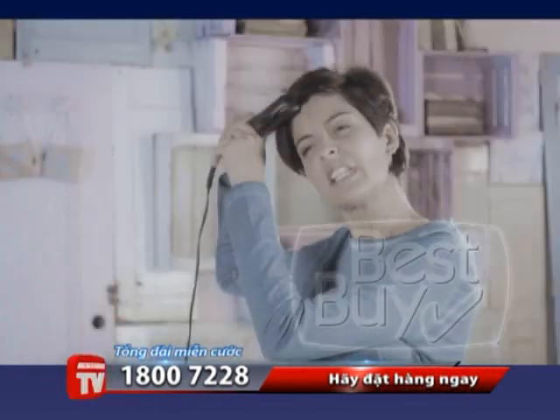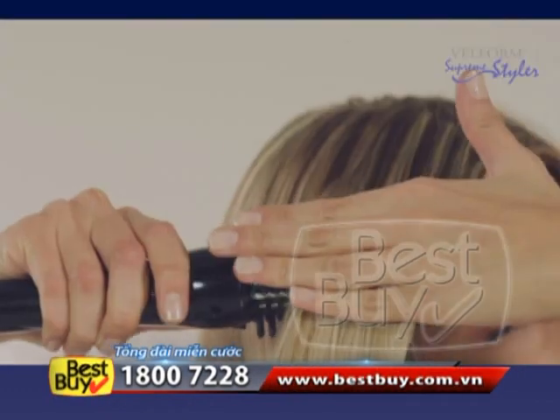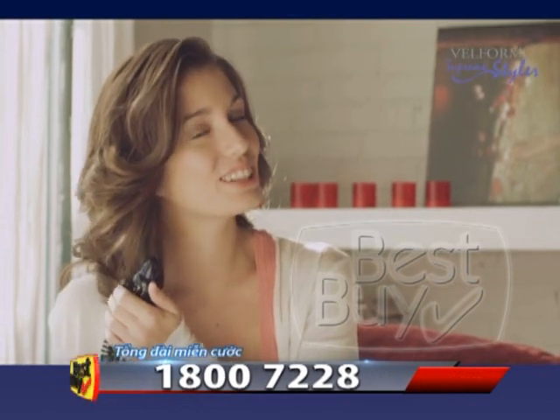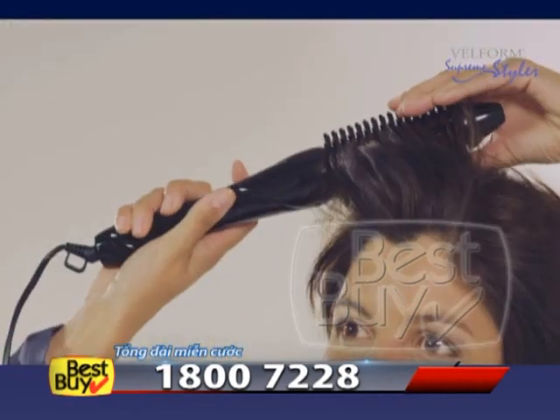Other styling tools apply heat directly to your hair, or even mark your hair unattractively. But you won't have that problem with Supreme Styler — you can touch the brush without danger of getting burned. It won't even burn your neck, ears, forehead, scalp, or hair.